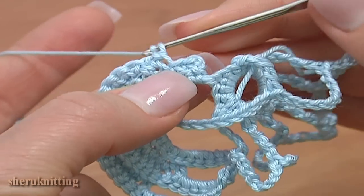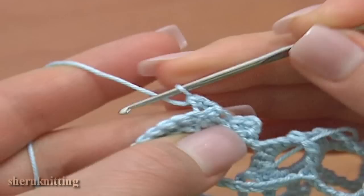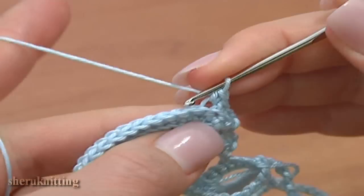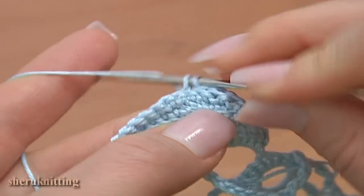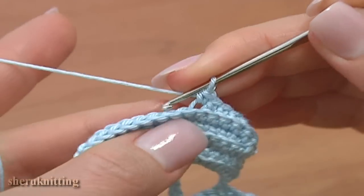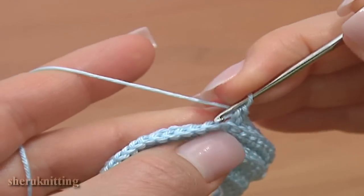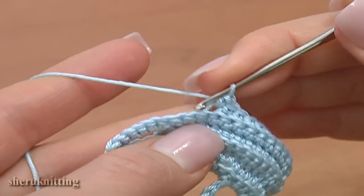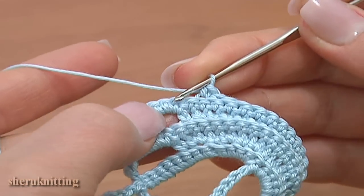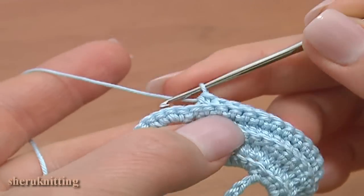Turn the work, make 1 turning chain, skip the first slip stitch, and single crochet 14 in a row working back loops: 1, 2, 3, 4, 5, 6, 7, 8, 9, 10, 12. Work until we have 1 stitch before the stitches made into the chain space. Make 1 more single crochet but do not work through the next stitch — we need to make a chain space.